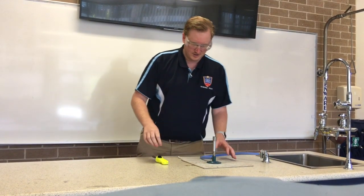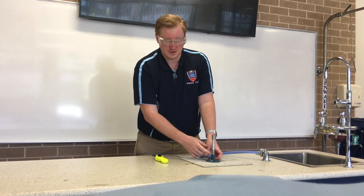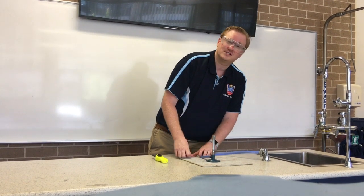Once it's on there nice and secure, you're going to have a look at the collar on the Bunsen burner and turn it so the holes are closed.